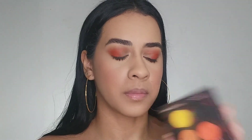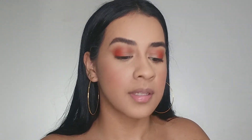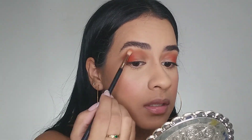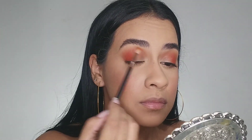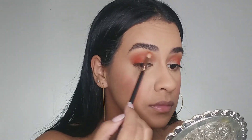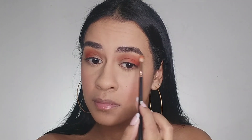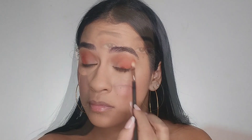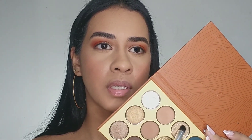I'm gonna go back with the previous color and the previous brush to give a finish right here — just a little bit.